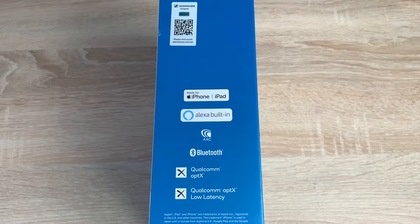Coming down the right-hand side, first of all you're going to find a QR code at the top which will send you to Sennheiser's website for more information. So this is made for the iPhone and the iPad. It offers Alexa built-in access, it has ATC, Bluetooth 5.0, and it offers Qualcomm aptX and Qualcomm aptX low latency.